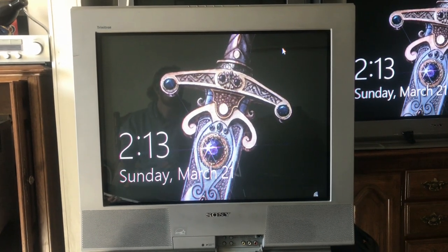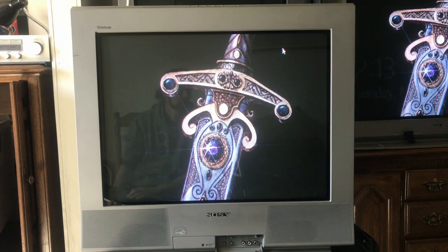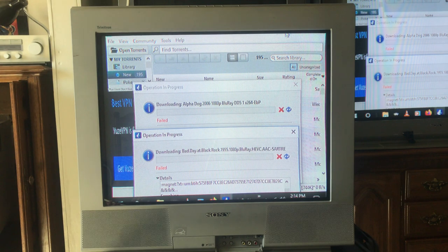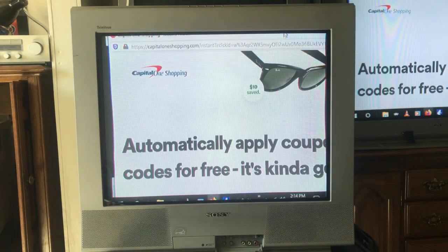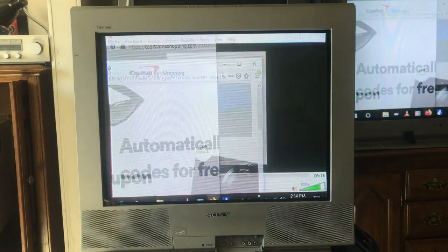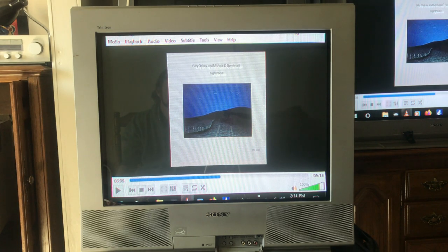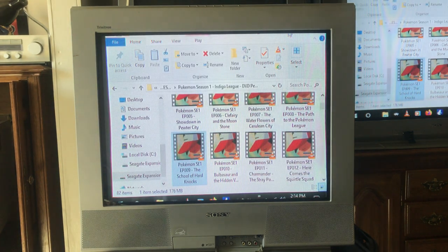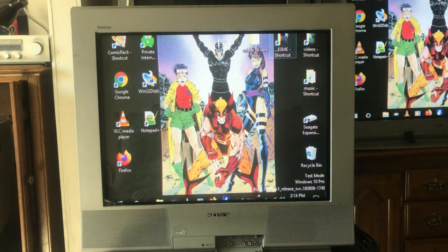At the end I'm going to compare and contrast the strengths and weaknesses of having a large 36-inch versus a 27-inch Trinitron Wega flat-screen, big, heavy CRT.